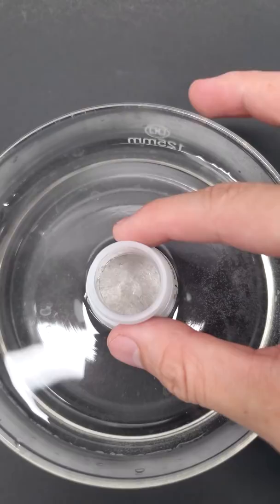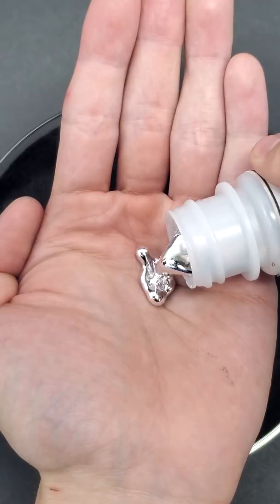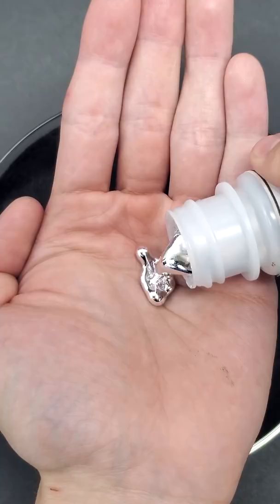It all eventually melted, and what I have now kind of looks like mercury. Unlike mercury though, it's not nearly as toxic, and it's much safer to hold in my hand. However, it is a lot messier, and it tends to stick to things and leave an annoying residue.